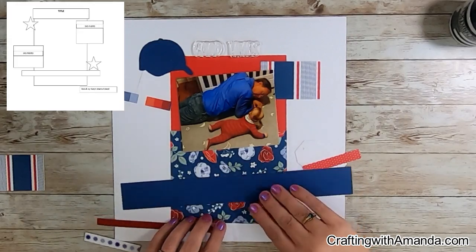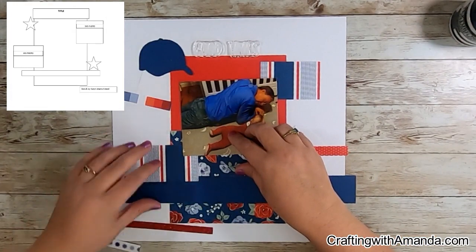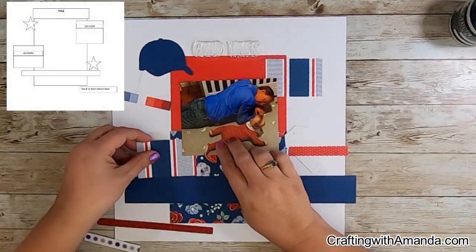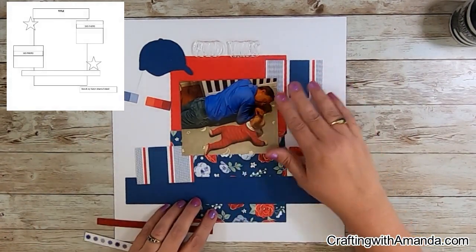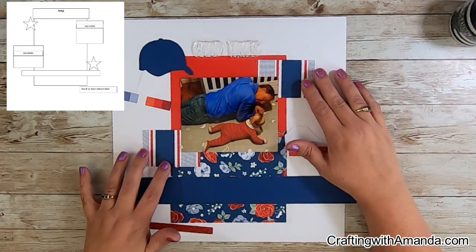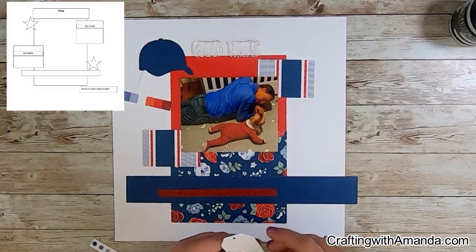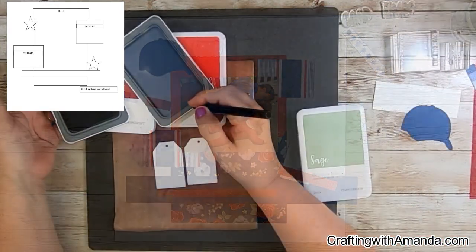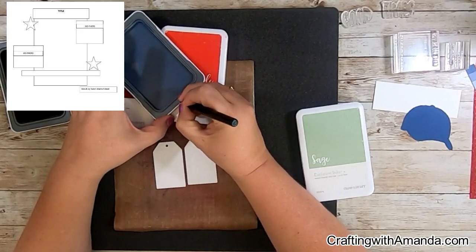Because of the limited paper in the envelope — and I know Kim said we could add more — I like the challenge of using what's in the bag. So I cut these; she sent some three-by-fours with the bold sapphire stripes and the candy apple. I cut that in half, emulating where Karen had her two photos, because I have one bigger photo in the center that I cut down to five by four. I'm going to mount that later on some white and sapphire.